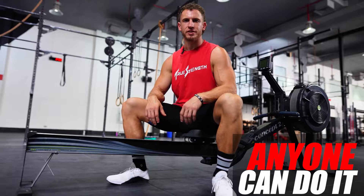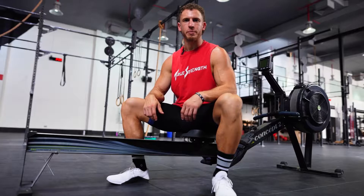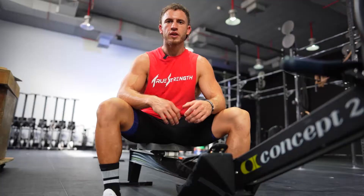The best part — anyone can do it. It doesn't matter if you're an elite athlete, special forces in the military, or just an average gym goer. Anyone with two arms and two legs can row. All you need is a Concept2 rower and the right mindset.